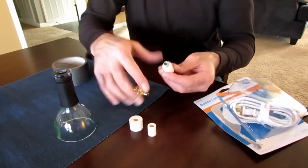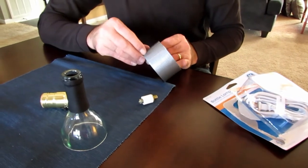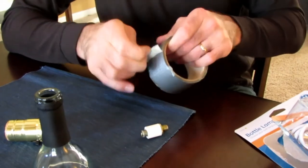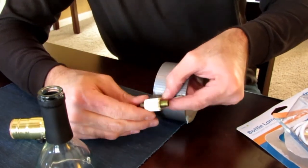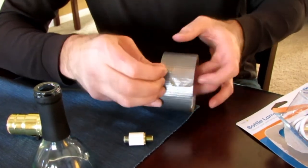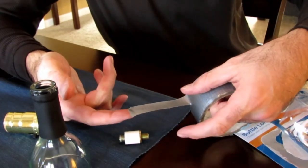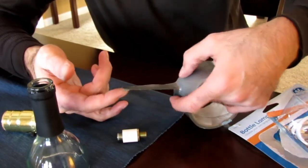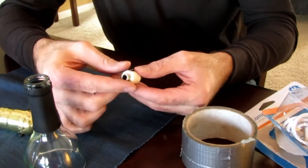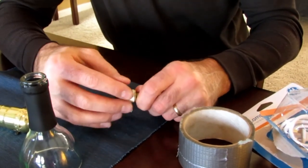So I'm going to take some duct tape — the go-to fix-all — and I'm just going to measure out just enough for the width that I need. There you go, that's all I need. You don't need a lot — you'll go around once and taper it off on the end.